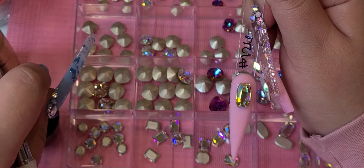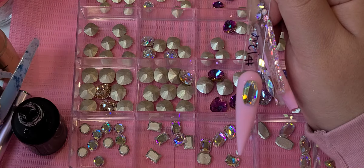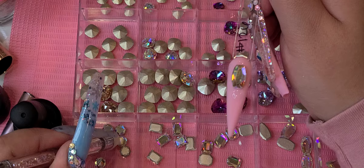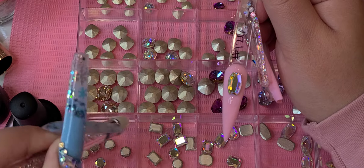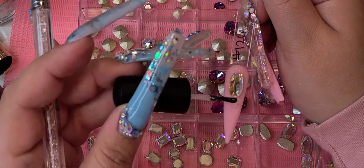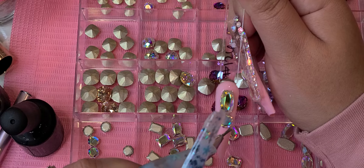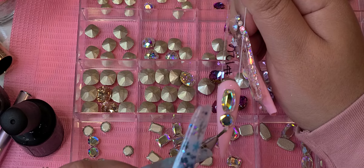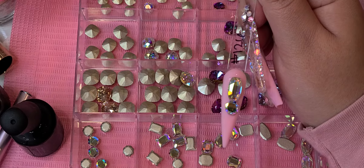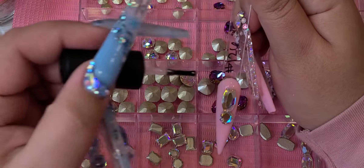That's where the activator comes in. Normally I like to spray the activator to help my glue dry faster, but the glue dries on its own — you do not have to use it. I highly recommend it, especially when using over gel polish, because the glue does tend to dry slower. If you take too long, your glue will start to turn a little white, so that's why you need the activator.